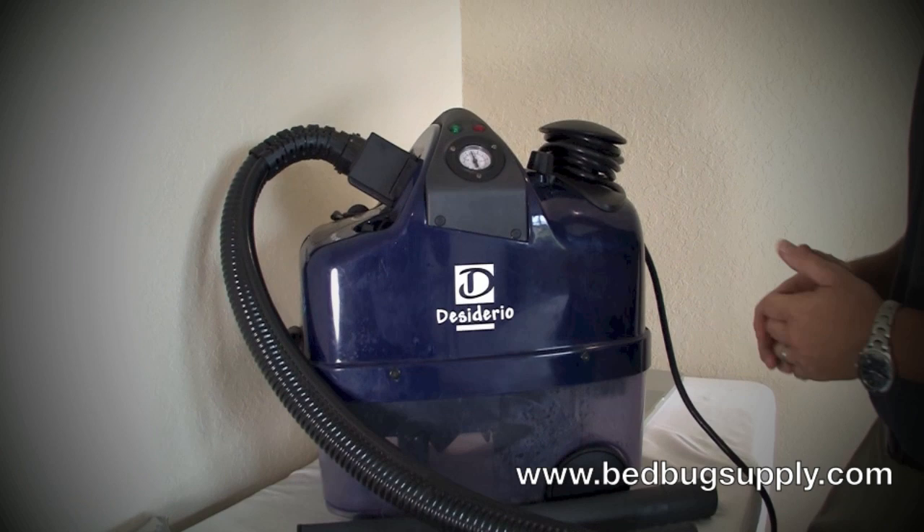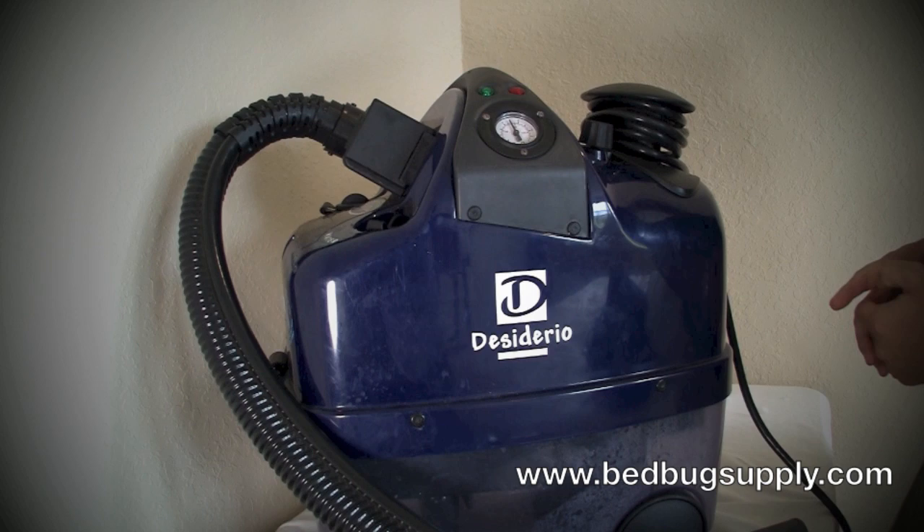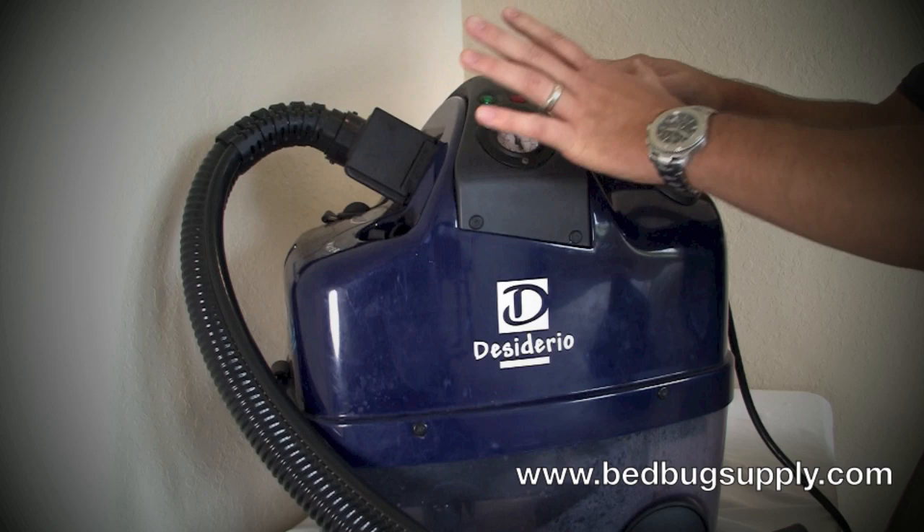What I like about the machine is it has a very high tip temperature — 284 degrees constant tip temperature, which is well above the 180 degrees you need to kill bedbugs on contact. It also has a 304 degree boiler temperature, which is very high with a constant temperature.